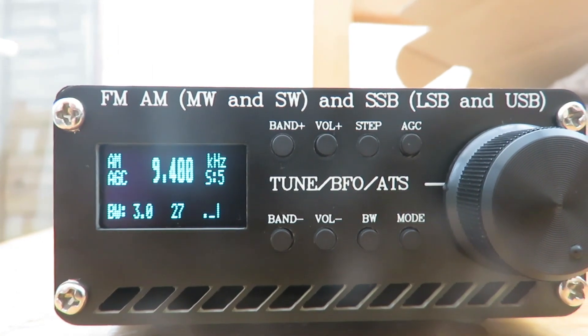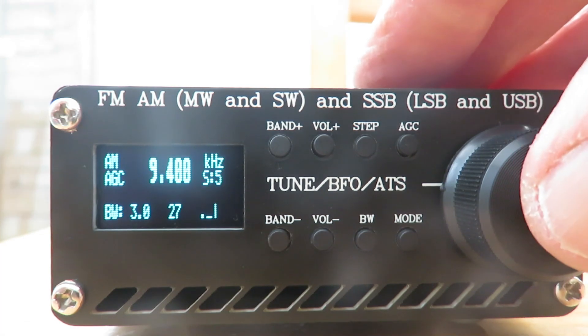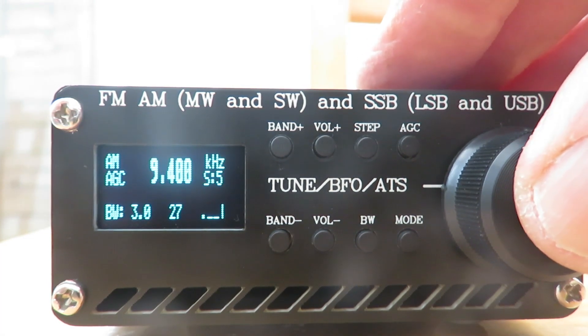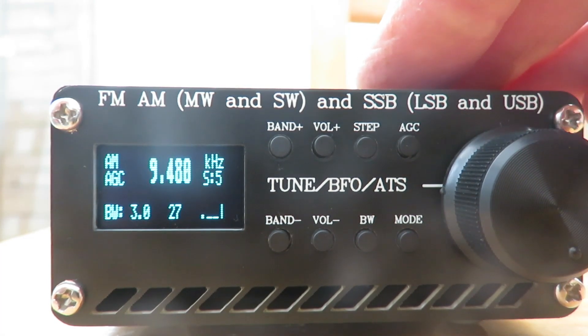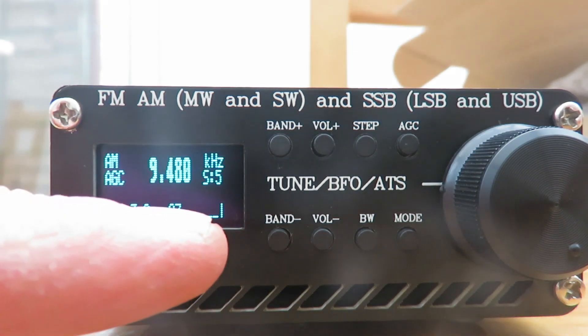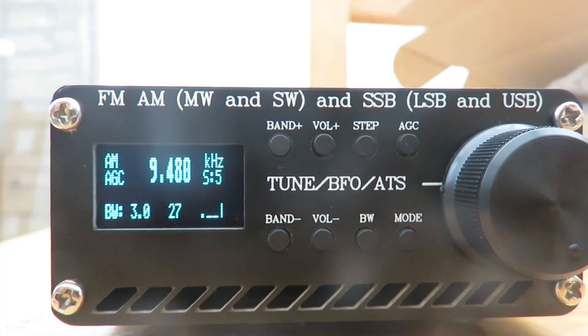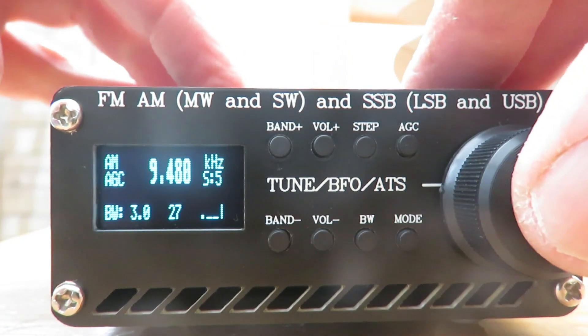We've got another update for the 4732 — this is Ricardo's version 3 for this little radio. We've got a scan function here; I'll just press the encoder knob and you can see the radio now scans upwards, because I last turned the encoder upwards. You should also see we've got a different S-meter and a larger frequency readout, so we've got a better looking frequency display.